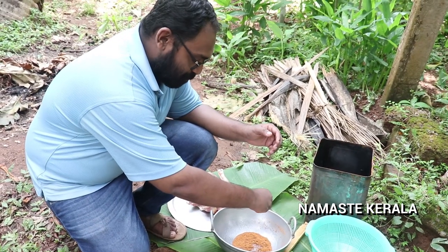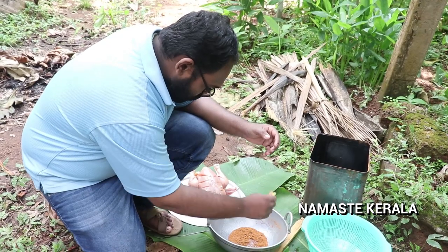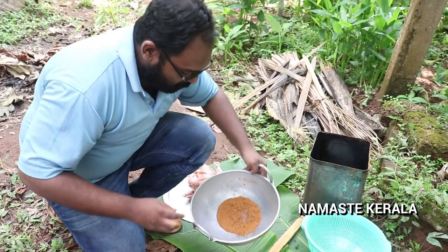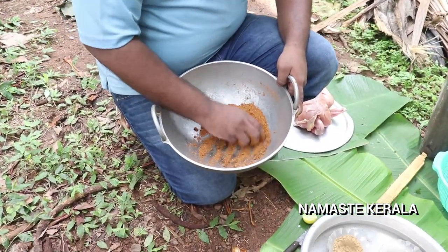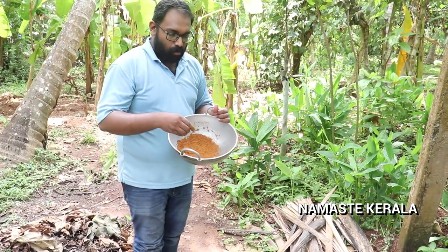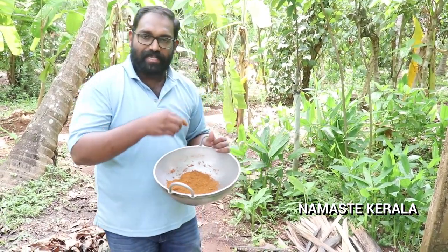That is made of red sugar. I put chocolate — add chocolate. So I love chocolate.